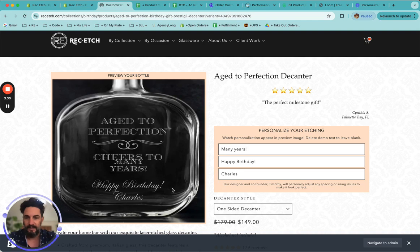And if you see something like this happen where it does overlap, that's what I'm talking about — don't worry. It's never going to show up like that. I'm going to fix it; that's just a little website glitch. So cheers to many years — or actually I'm just going to say cheers to Charles up here, and I'm going to delete this line, and it's just going to say happy birthday.